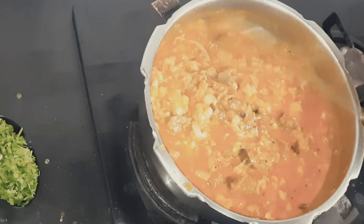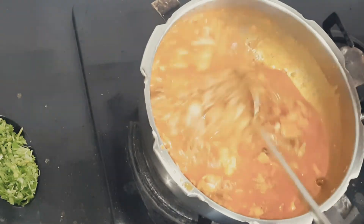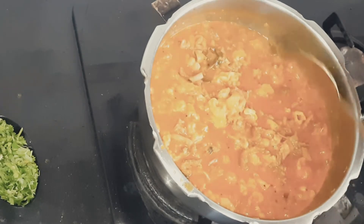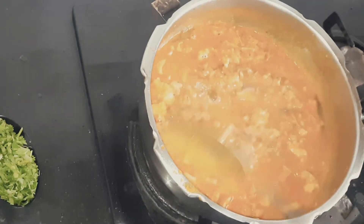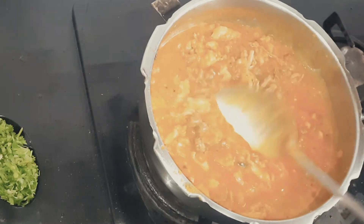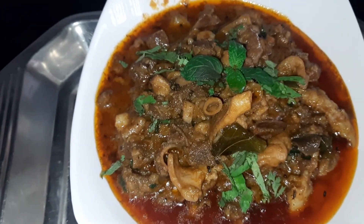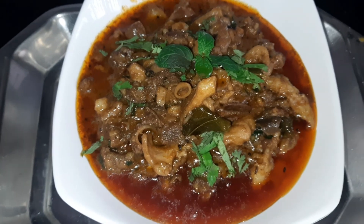This is a good flavor. If you are ready, you will be able to make a good flavor. If you are clean, you will be able to make a good flavor. Now we are ready. Now we are going to eat the gravy. Bye-bye.